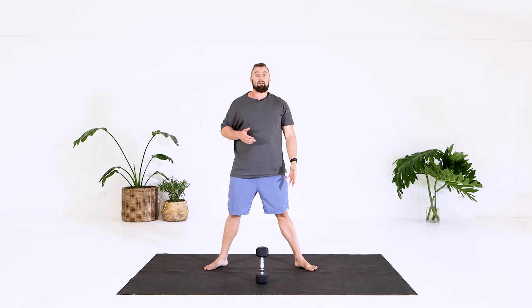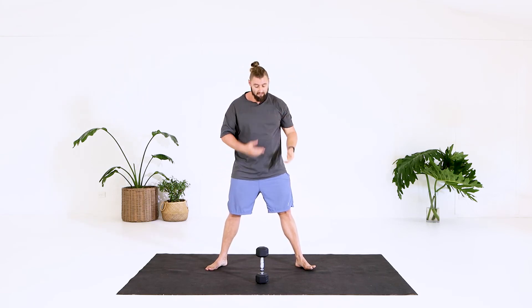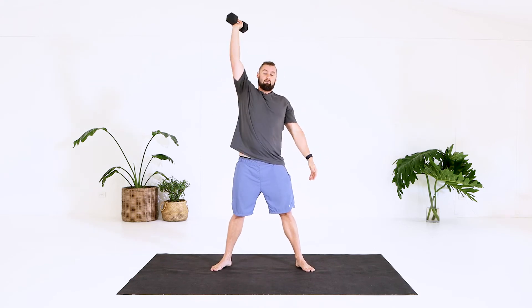Now you might find that each side is different and it feels different — that is completely fine. You might get a little bit lower on this side, you mightn't get as low as me. This movement is going to look different for everybody. So just take your time through the exercise, and once you feel like you've got it right with bodyweight and no weight in that hand, that's when you can add in something light and keep going from there.